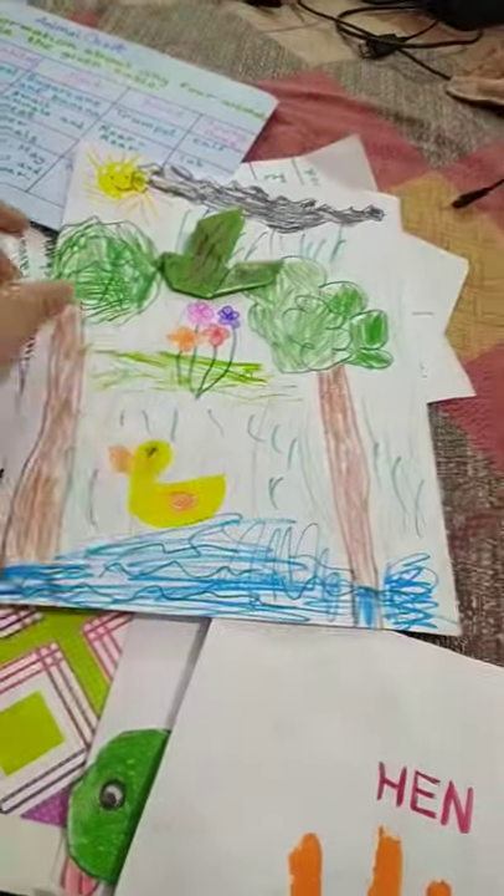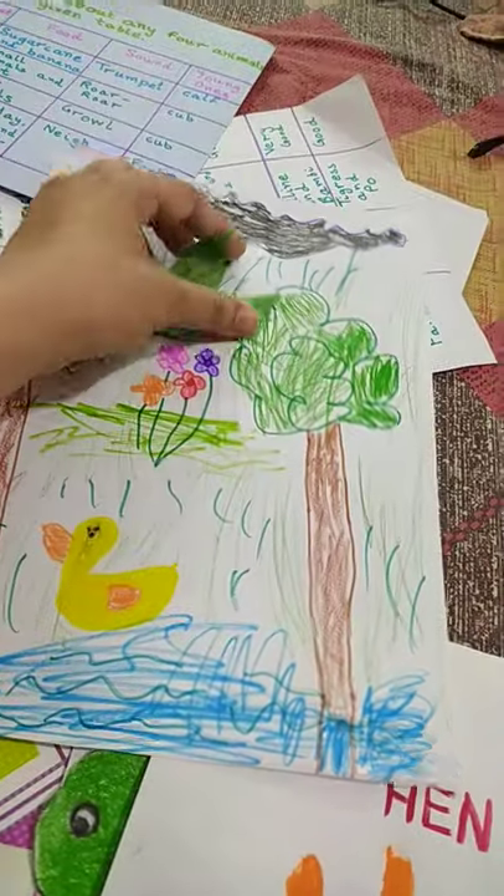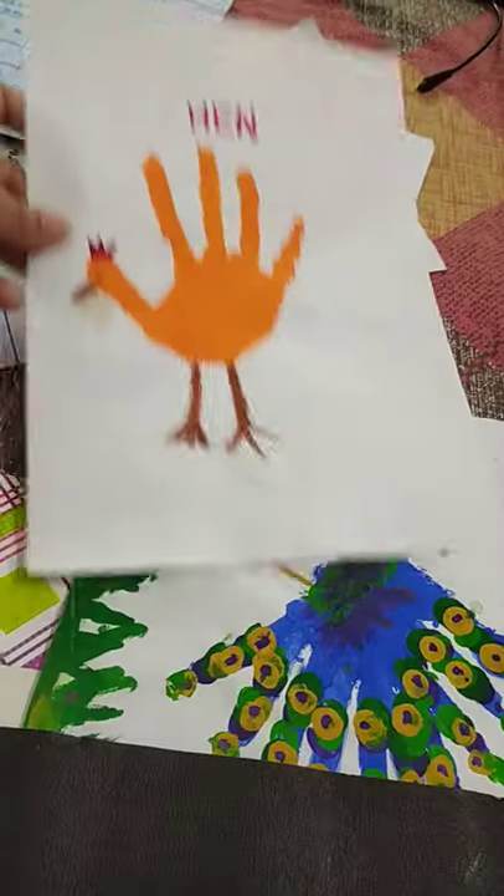She also drew these paintings, and this origami bird — so good! And her hand painting.